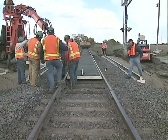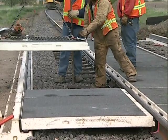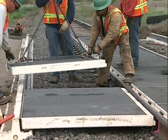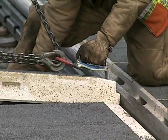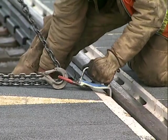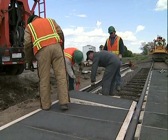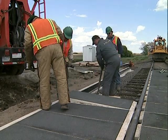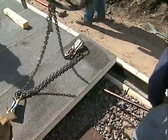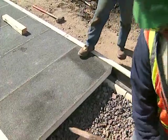Lift and place the exterior panel using the lifting chain and brackets supplied by Transpo. Bring the nose of the panel into the rubber sleeve first, then lower the panel onto the edge beam. Release the panel lifting chain and brackets and use the iron bar tool to position the panel. Keep the joints tight.